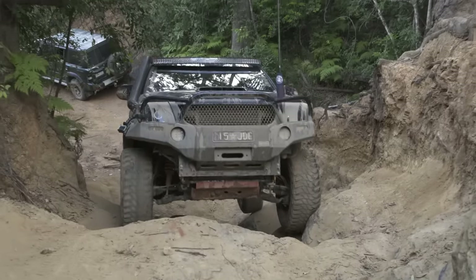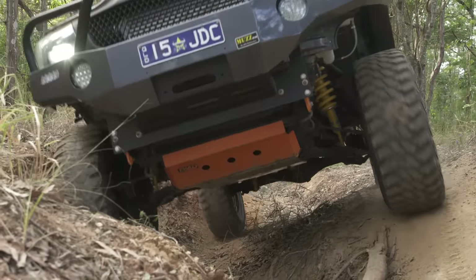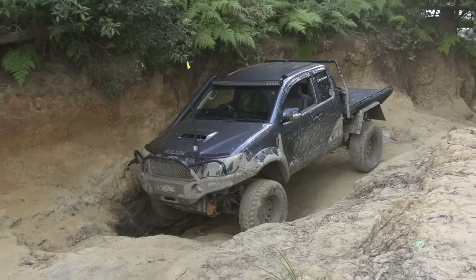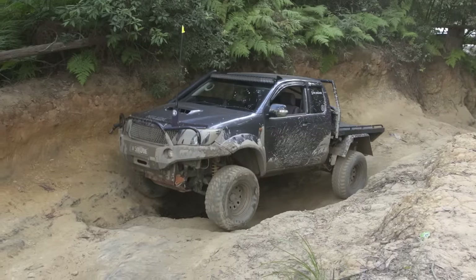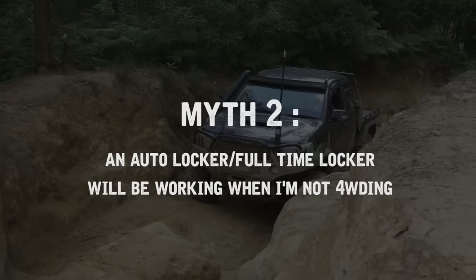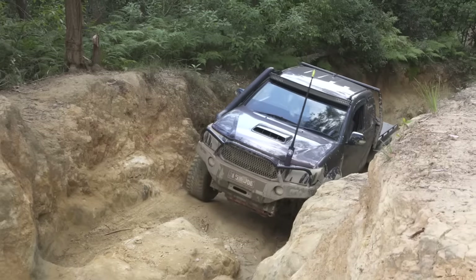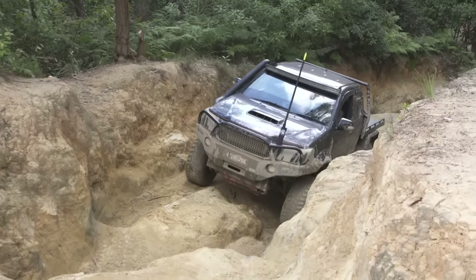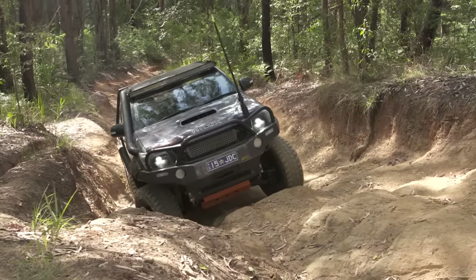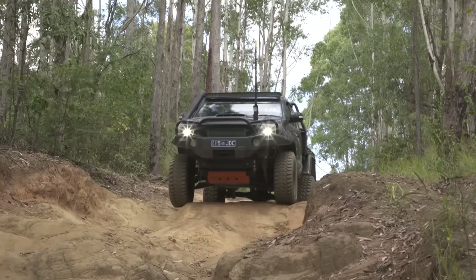The first myth is that a front locker will affect steering. This is true if you fit a manual locker in the front. As we explained, the auto locker is essentially an automatic unlocker — it'll be full-time locked on a four-wheel drive track until you want to steer, and then it'll unlock to allow you to steer. An auto locker in the front won't work all the time because the front diff is only working when it's in four-wheel drive. When four-wheel drive is disengaged, your wheels are freely spinning and completely disconnected from the drive of the vehicle, so the locker is not working.